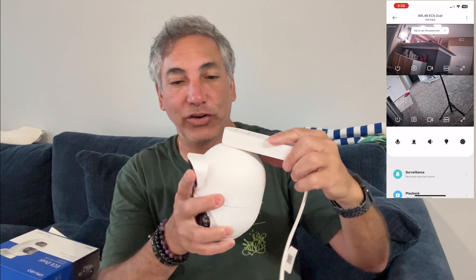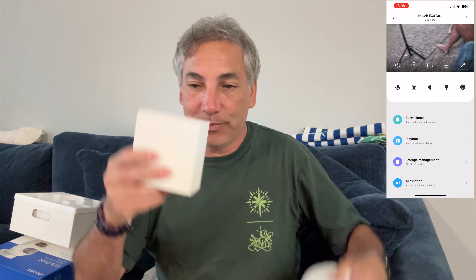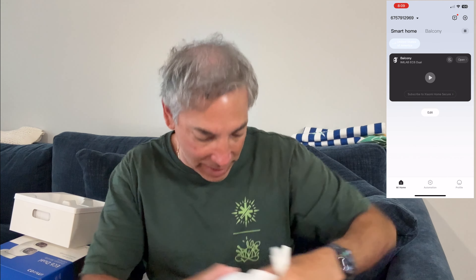It's a good size — not a tiny one. So it's good if you need deterrent and you want people to know that you actually have a camera; they will be able to see this one. So you have the camera over here, and then we have this box, and this one has two wires coming off it — one is for ethernet and the other is for power.